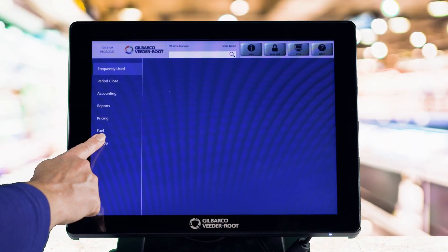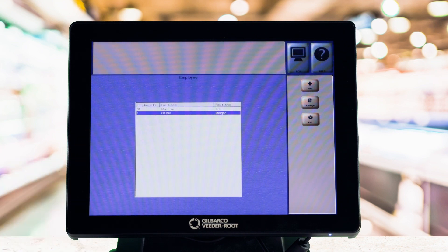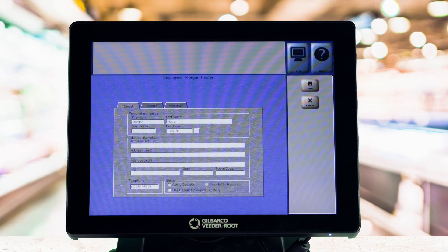From the Manager Workstation menu, select Setup, then select Employee. Select the employee, click Change, click Use Generic Password.